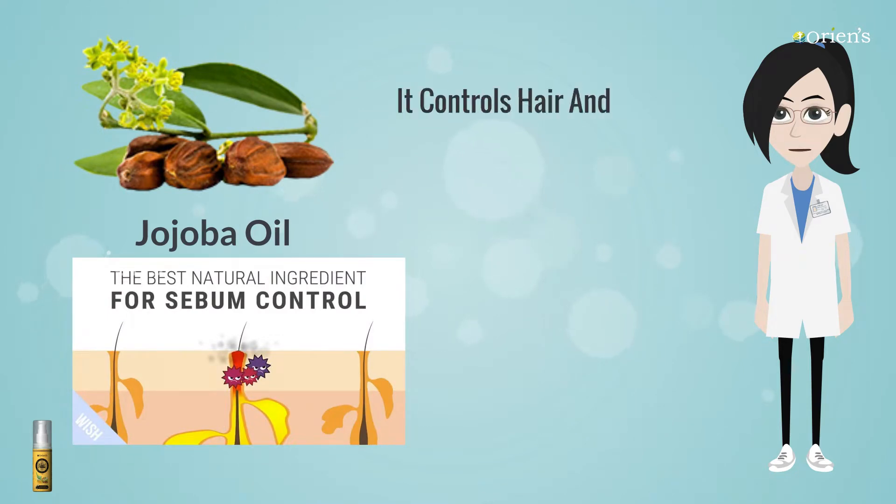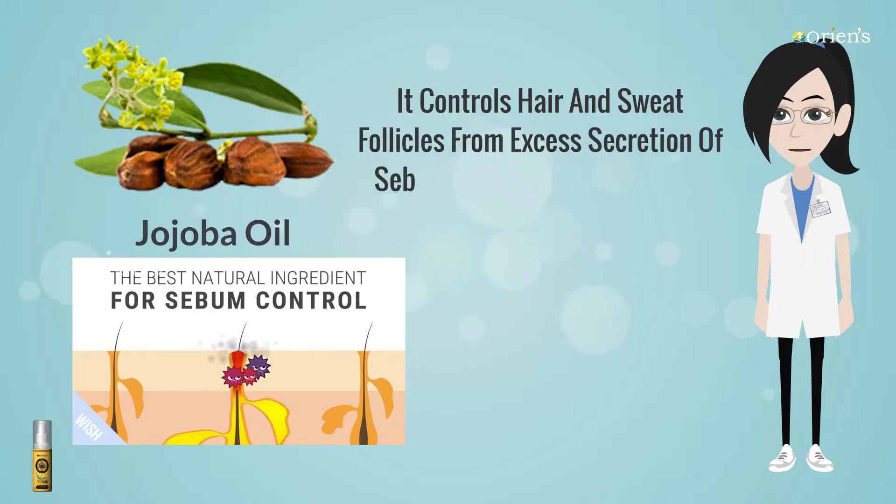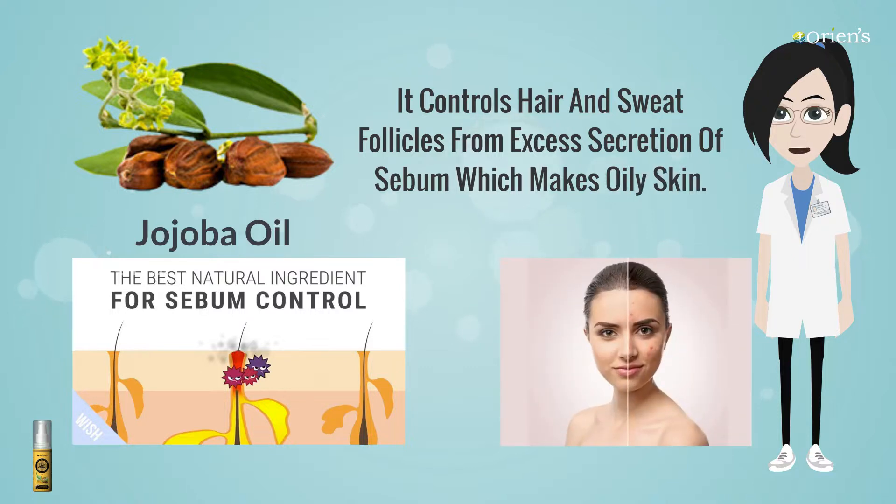Jojoba Oil controls hair and sweat follicles from excess secretion of sebum which causes oily skin, and it helps prevent acne caused by clogged pores.